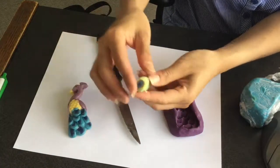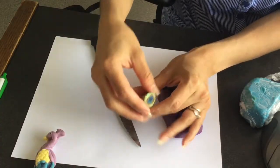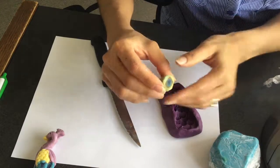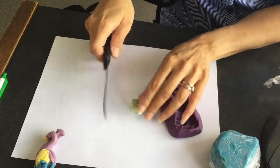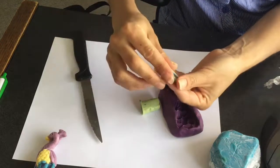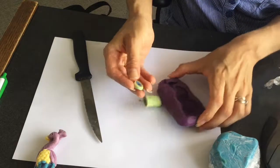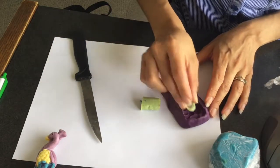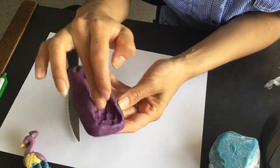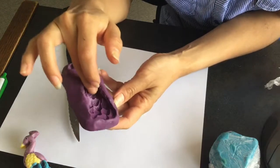I wanted to show you this, which is something that I made out of soap dough. It's just pretty much different colors of soap dough rolled into each other to simulate the eye of the peacock feather, and I'm going to be using this for the feathers. What I've been doing is putting it on the cavities. If you look at the mold, it has the cavities for the feathers, then the body, and then the smaller feathers.